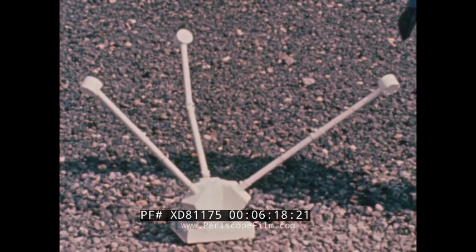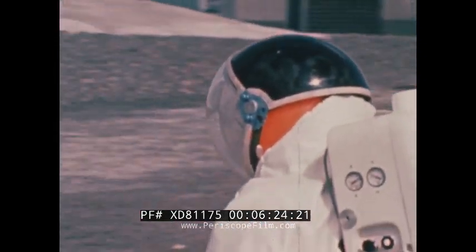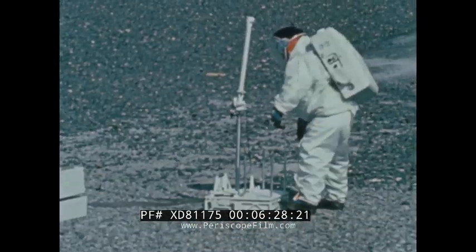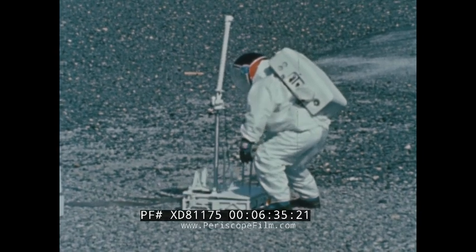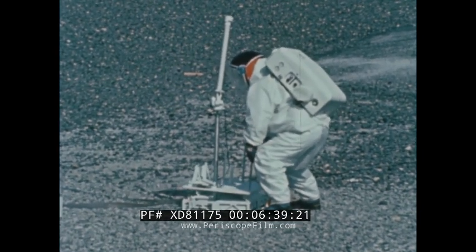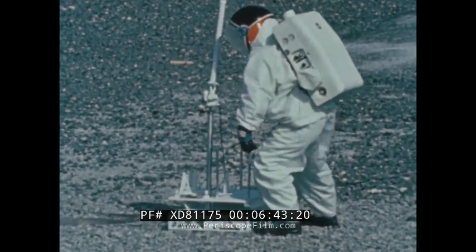After placing the last experiment, the astronaut will go back to the central station and raise the sun shield. This shield locks into place about five inches above the thermal radiator and affords protection to the central station from solar radiation and the lunar environment. The astronaut will also make last-minute checks of the equipment.